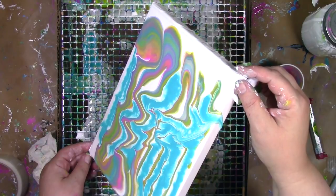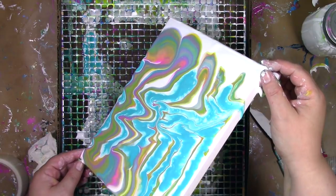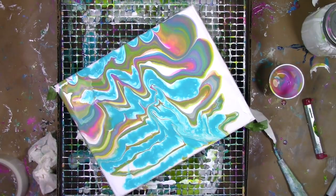The stuff that runs over the edges — is that going to be wasted? Not a drop! In the box that's catching the paint that drips, there's a Teflon sheet in the bottom, so the paint that's down there, when it dries, it'll lift up like a beautiful acrylic skin.